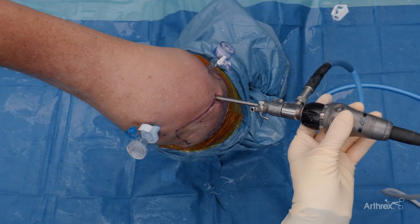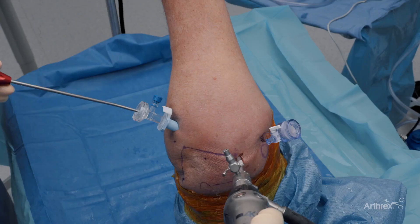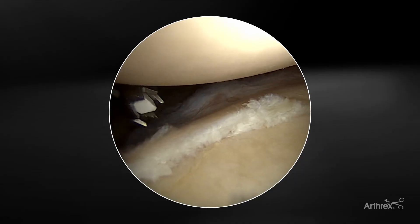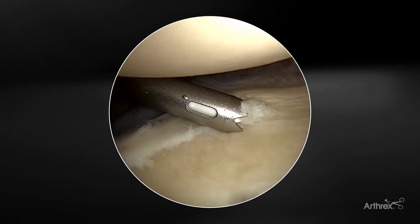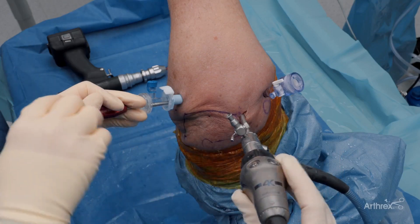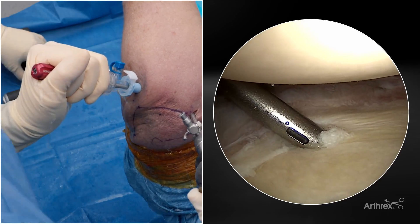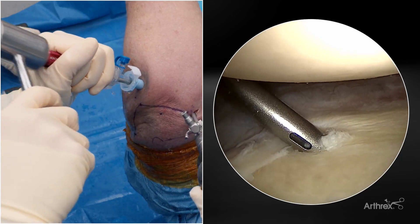We're going to start with the most inferior aspect first, so we start with the curved guide. We're going through this posterior cannula here, and I'm going to use a mallet to tap this in place once I get it where I want. I like holding the camera as I get this positioned, and then I'll hand the camera off so I can have two hands on this. I'm going to push the humeral head forward and then just tap this into place.